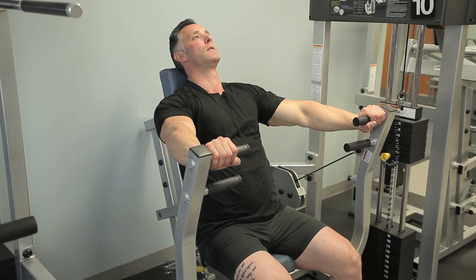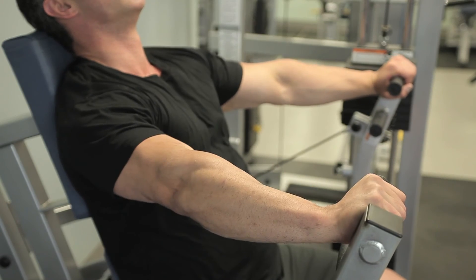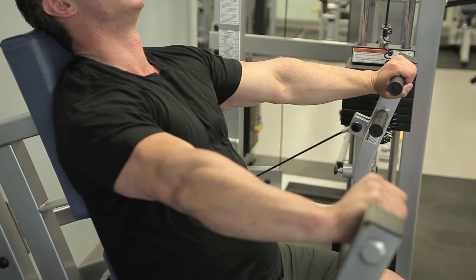So once again, a lot of things come into play to achieve proper posture and technique for doing a bench press, so you focus all your pressure on your chest, and that way you avoid injury.